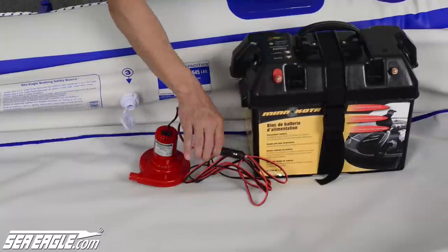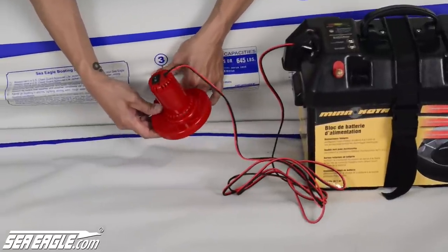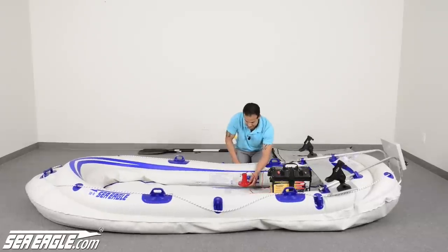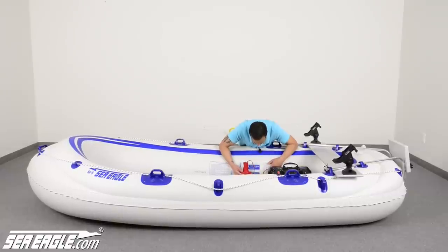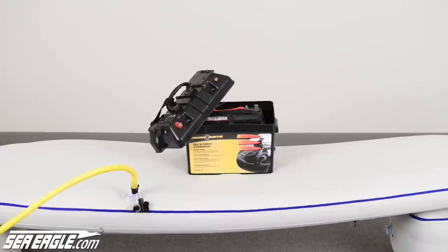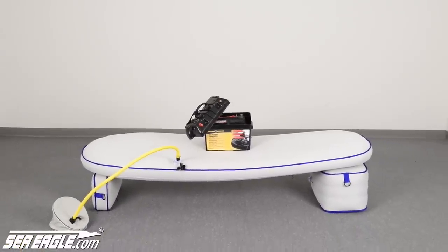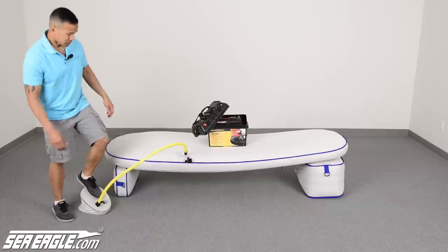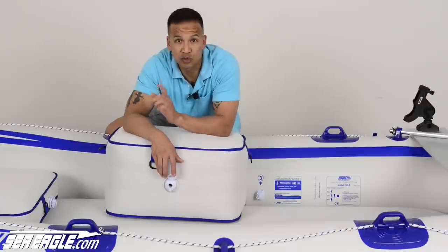Sea Eagle offers an electric pump and a battery power center with 12-volt plugs for added convenience. Remember to only use a Sea Eagle pump and never an air compressor. Because the floor and seats are now encased in a superior high-strength protective nylon fabric sheet, they can be inflated to a much higher pressure for increased rigidity. Inflate to suit your needs or until you just can't pump anymore. Once you've inflated everything, don't forget to replace all the air valve caps and secure them tightly.